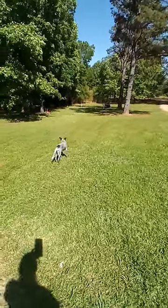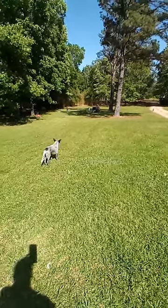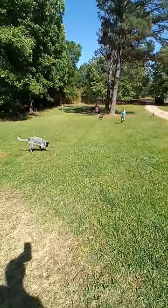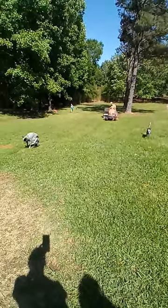I think it's like a 42-inch cut riding lawnmower, with a 42-inch lawn sweeper behind it. He is cutting and sweeping at the same time.